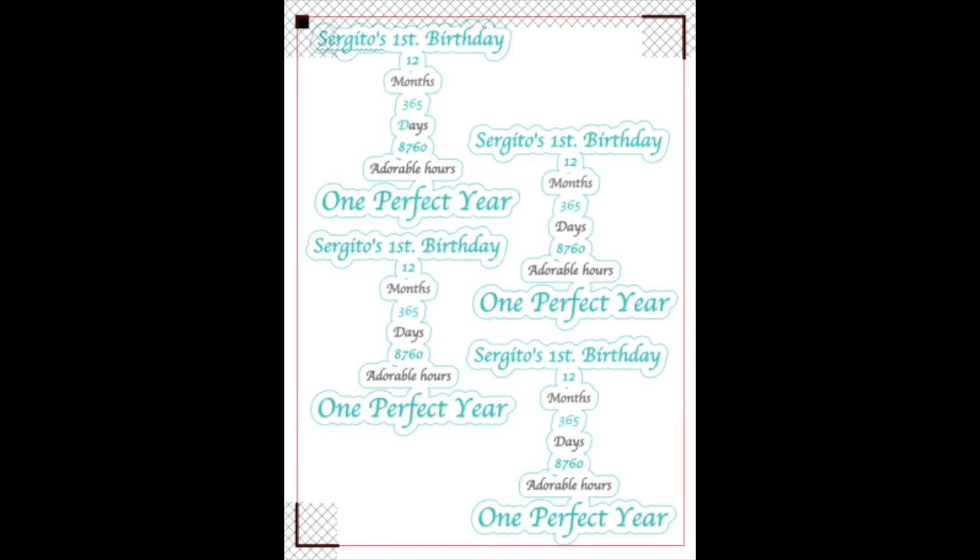First, all the information and everything on the invitation I typed out on the Silhouette program and then had the machine cut it out for me. And then I got this idea of doing his little faces as stickers and sealing the invitation with them.